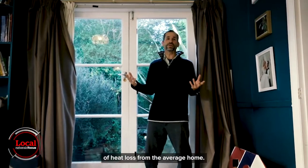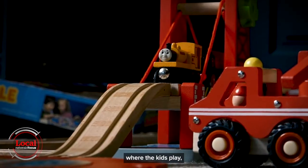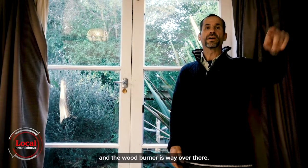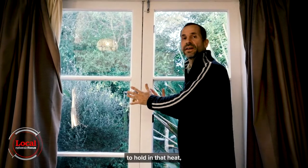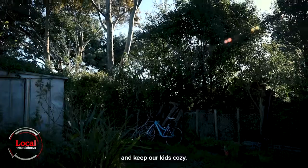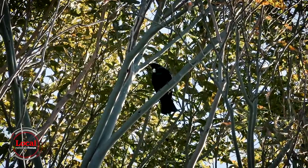Windows and French doors can account for up to a third of heat loss from the average home. Now in our lounge, this is the end where the kids play and the wood burner is way over there. We're going to talk about how to make a window blanket here to hold in that heat and keep our kids cozy.